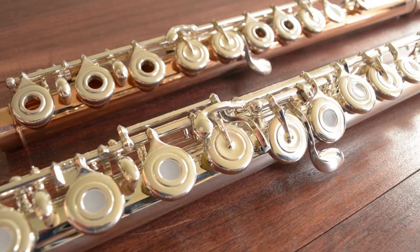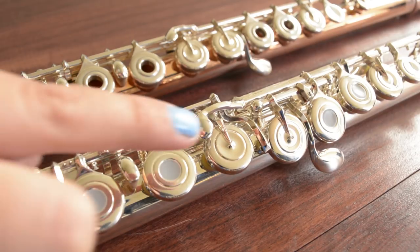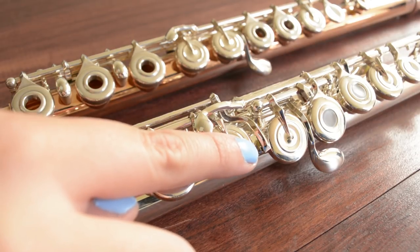Today I'm going to go into some of the flute options you can choose when buying either an intermediate or a professional flute. Make sure to check out my last video to learn more about some of the basic flute options. One of the most popular options is the split E mechanism — high E is notorious for cracking, which is why they developed it.